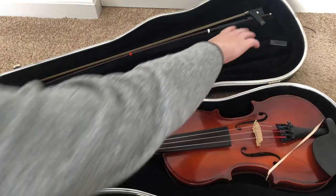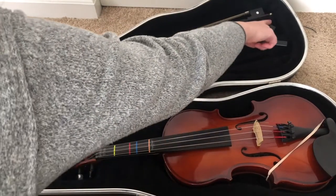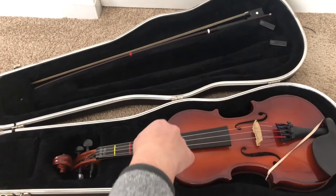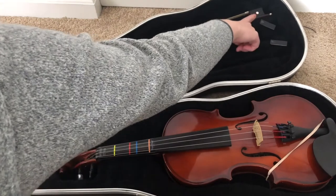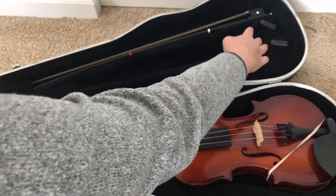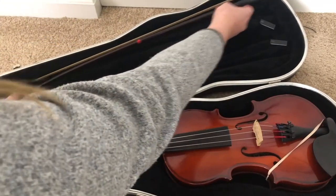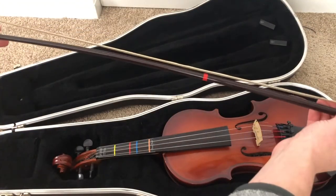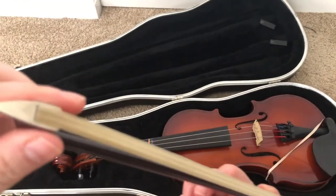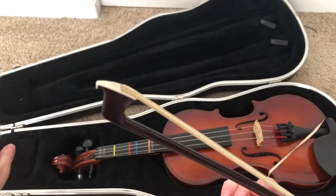Up top we have our bow. To open our bow, there's just a little latch right here that you slide down. Some cases have a flip latch where you just have to twist it and then you can lift the bow out. Notice this end of my bow with a little white dot on it, which is called the frog, is on the right hand side of the case. I'm just going to pull the frog forward and slide the tip out from behind the wall. This part right here is called the tip. It slides behind a wall because the tip of the bow is very fragile and can break, so we always want to put that behind the wall of the case to protect it.